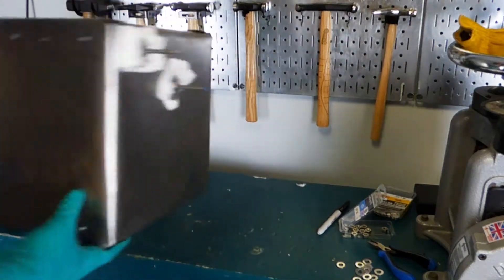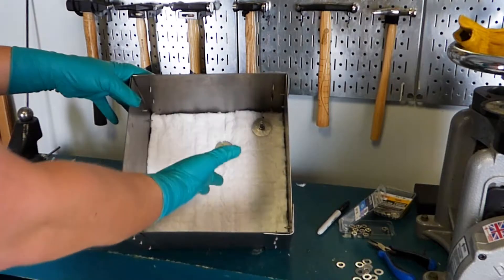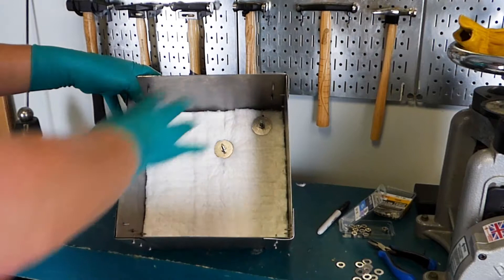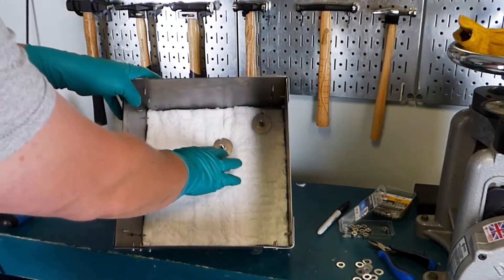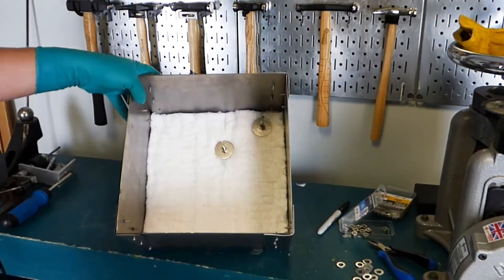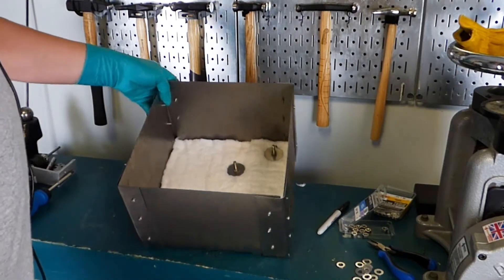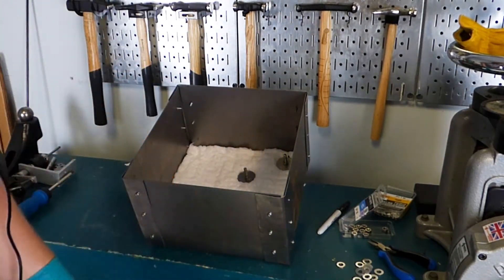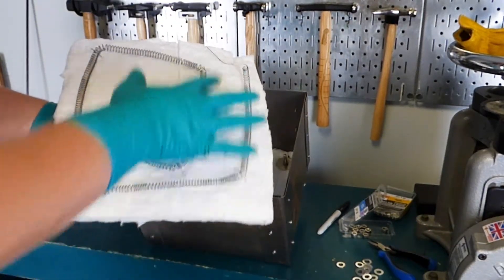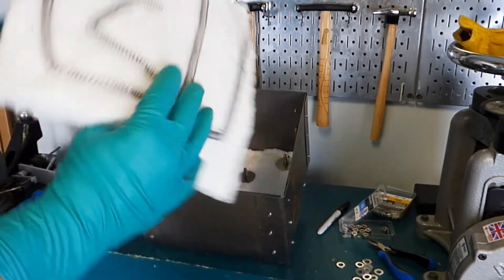I took the liberty of going ahead and putting this top panel in. This top panel is actually the insulation — I'm trying to compress it as little as possible, unlike the other ones where I was trying to compress it a bunch to keep everything stable and in place. The next thing we're going to do is insert this, which has our heating element.